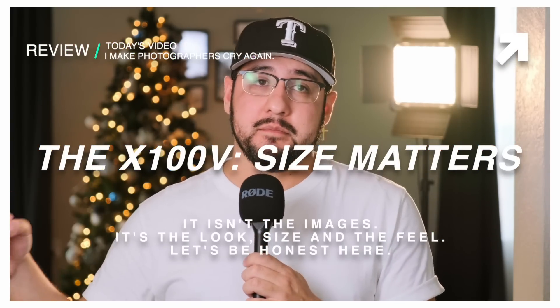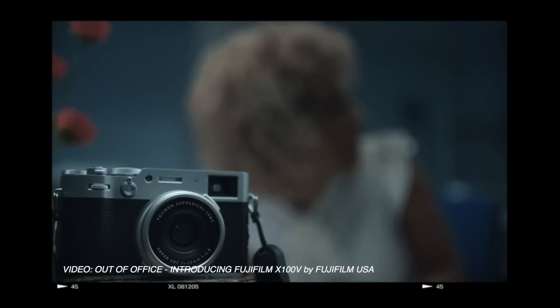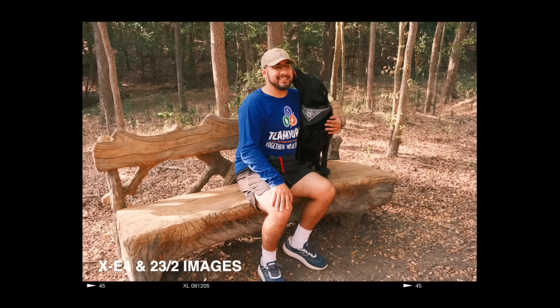Just because a camera shares the same specs as the X100V — like the X-E4 or the X-Pro3 — does not mean you're going to get the same experience. The reason people love the X100V comes down to size, so size has to matter. Cameras like the Leica Q, Sony's RX1, the X-E4, and the X-Pro3 are all going to be too big to match what the X100V can do. They're great cameras, but they just don't fit the bill. I would recommend an X-E4 with a 23mm F2, or an X-Pro3 with a 23mm F2 — both of which you can get cheaper than the X100V right now — but a lot of people won't bite because of size.